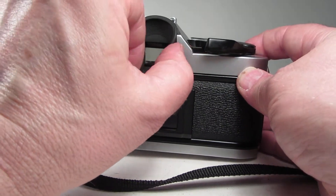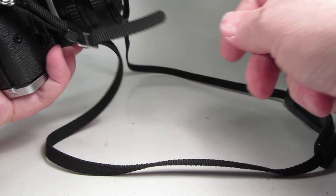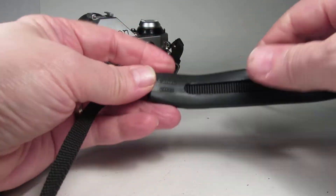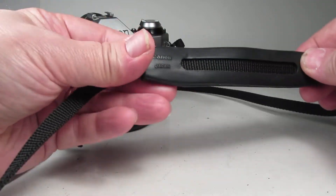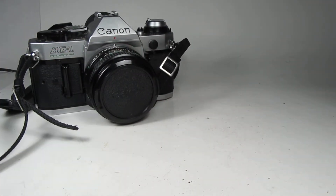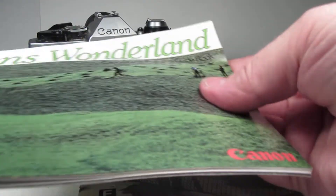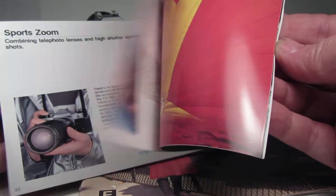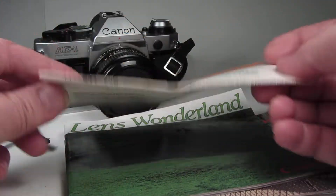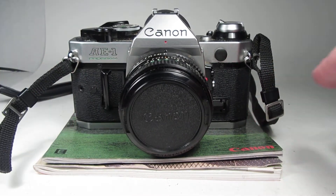The rubber eye cup is very pliable and nice. It comes with the front lens cap and this Canon strap — still pliable, a little bit stiff, but it has the Canon name on there. Along with the camera we have the manual for the AE-1 Program, a little booklet of lenses that were available for this camera, and some information about Canon service places. All of this will sell as one lot just like that.